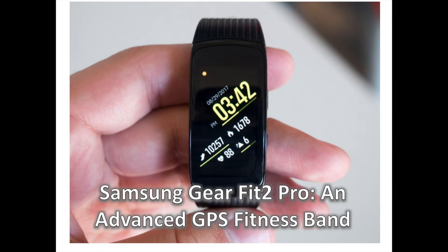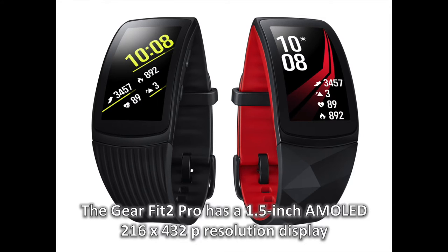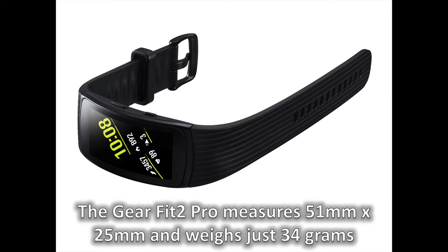Samsung has just launched the Gear Fit 2 Pro Fitness Band at IFA 2017 in Berlin. It comes one year after the launch of the Gear Fit 2 and it is an advanced GPS fitness band. In this video, you are going to discover this new smart band in depth. It had been consistently rumored over the past couple of months, and Samsung actually published the official product page ahead of schedule last week before it was taken down. Samsung officially launched the Gear Fit 2 Pro at its IFA 2017 press conference — it's an upgraded version of the Gear Fit 2 from last year with new smart features.